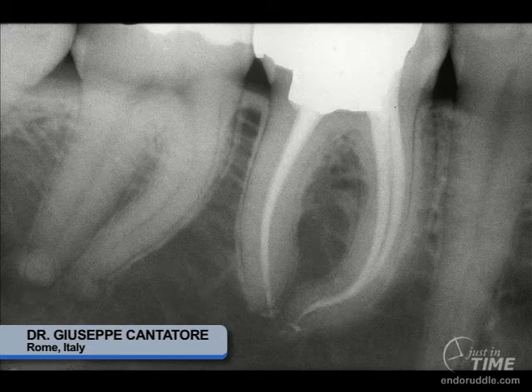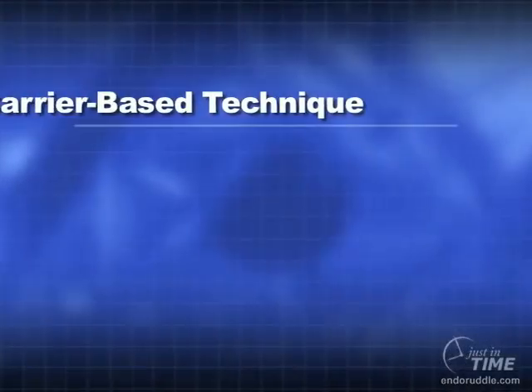If one is looking at how to fill root canal systems using a warm gutta-percha technique, Cliff Ruddle completely endorses the carrier-based method, and you will have a lot of postoperative films that demonstrate exciting anatomy.